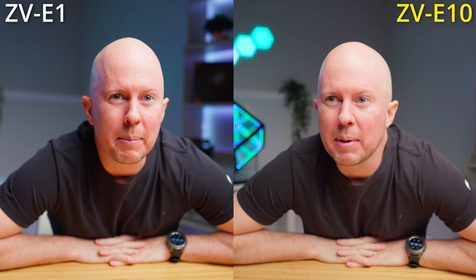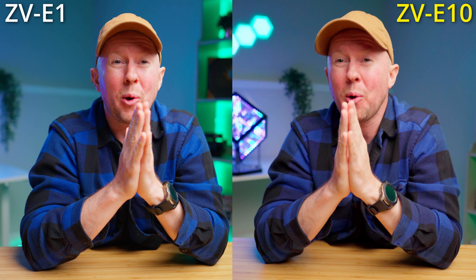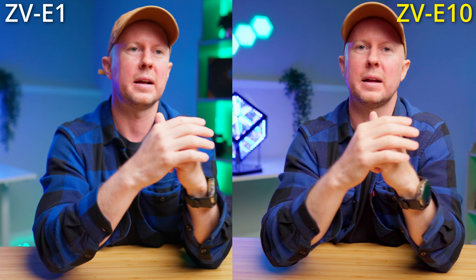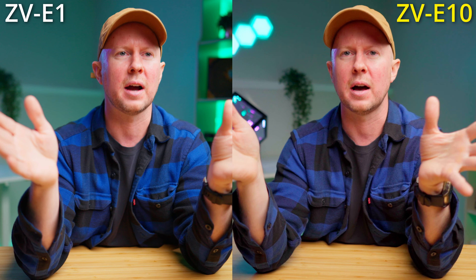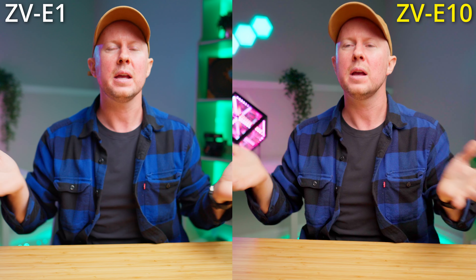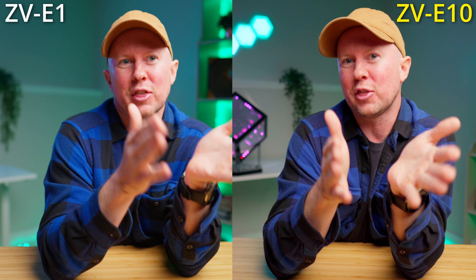Let me go look at the footage and then I'll share my conclusion. To be totally honest, the little ZV-E10 did better than I thought it would, especially in the low light situation. I did a little editing in post - bringing up shadows and trying to match colors as much as possible for a fair fight. You're allowed to do that; that's part of the game. If you can use software to make your less expensive gear look better and save money, why not? This is a third of the cost of the ZV-E1 setup - and it is not a third of the quality.